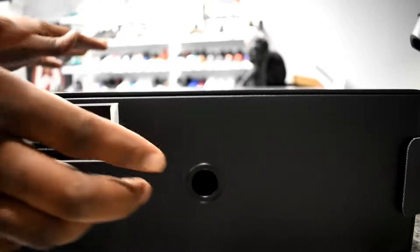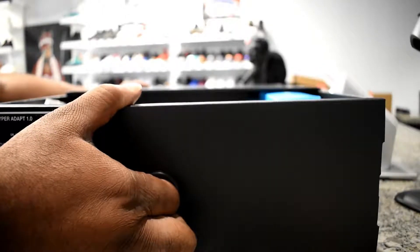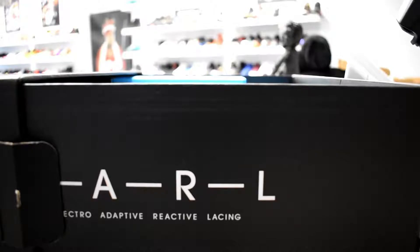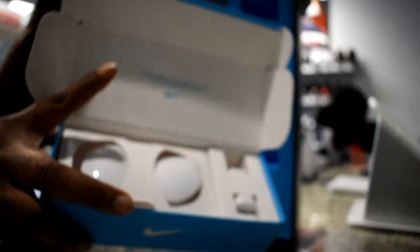When opening the box we have this drawer that has all the goodies in it. On the side of the drawer you have EARL, which is Electro Adaptive Reactive Lacing technology — pretty dope. Let's go ahead and look inside the box. There's this little compartment inside, and you've got the wireless charging with the USB. Let's go ahead and put that back.